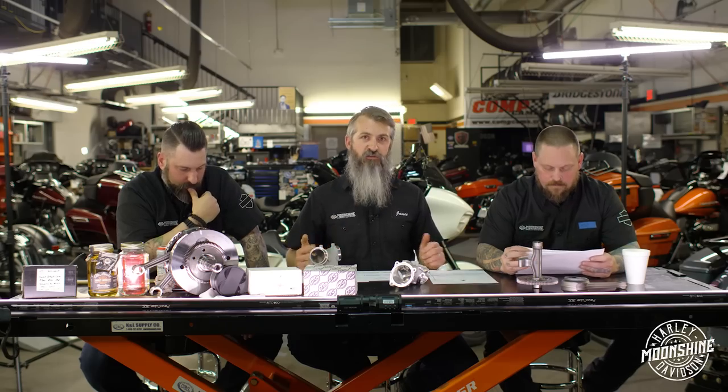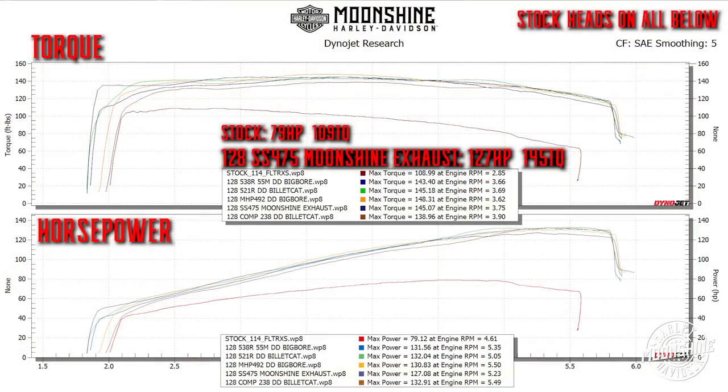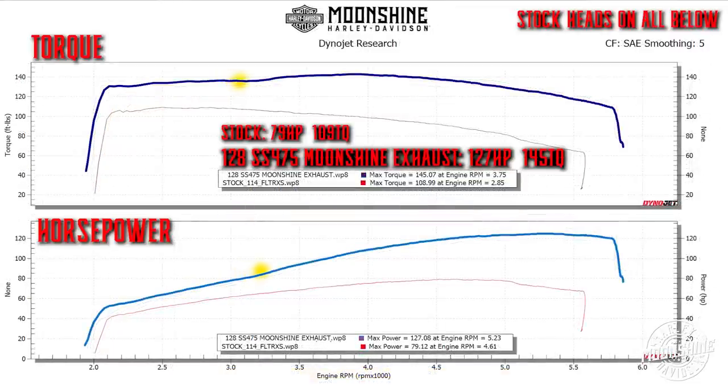We're going from smallest cam to largest. The first one on the graph is the S&S 475, paired with a stock manifold and also with the 55mm manifold, with the Moonshine exhaust system. On the graph it's a dark blue line.